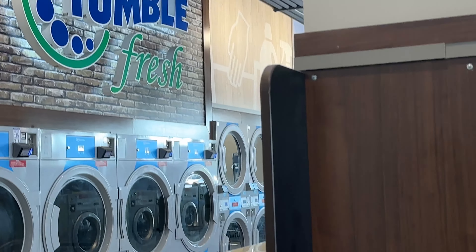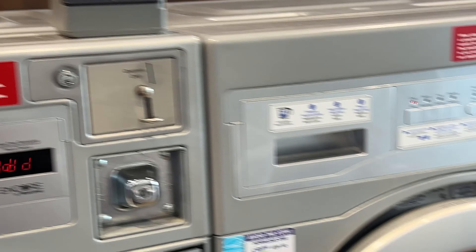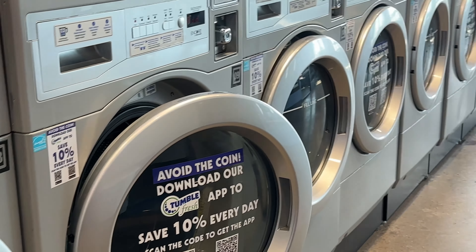I'm here washing my coat and also a rug, kind of a mat that we have that wouldn't fit in the washer either. This is called Tumble Fresh, this laundromat. Very nice, very spendy, but it's very nice. It has a lounge and everything, TVs.